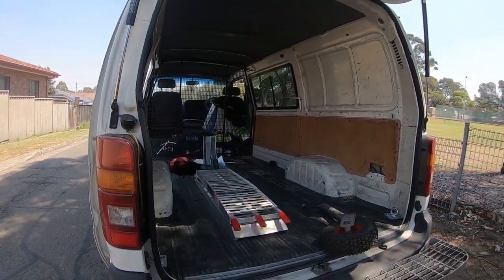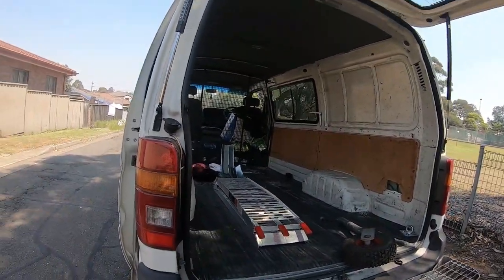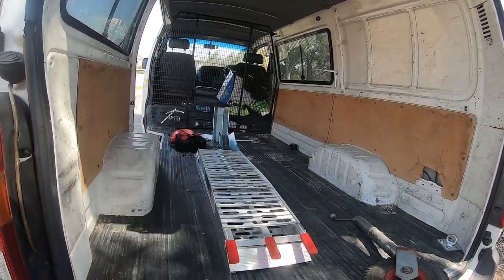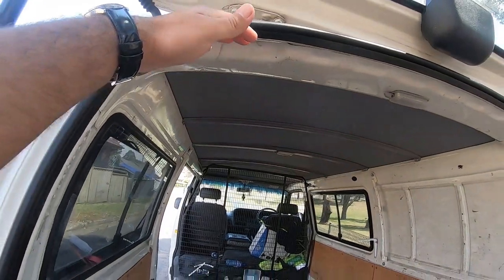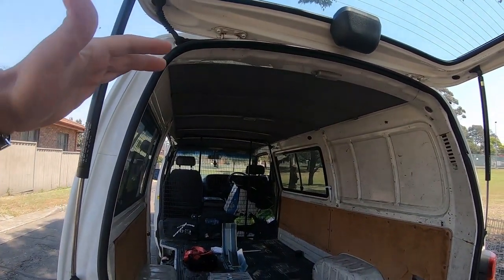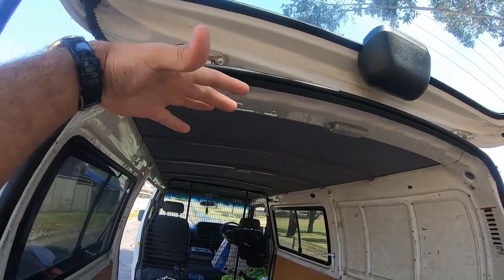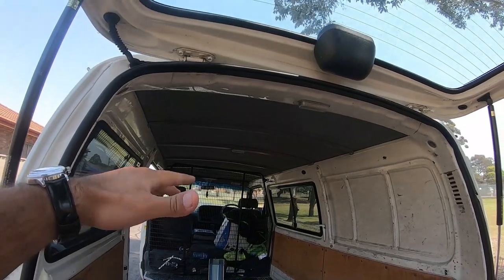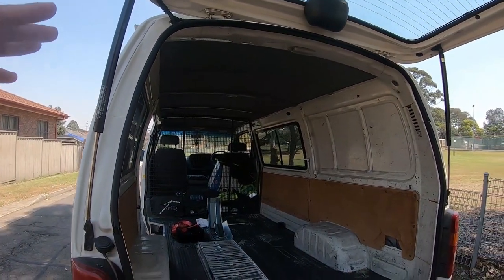One of the downsides to having a van is the height limit. As you guys can see, from here to here — whenever I try to put a dirt bike in, the mirrors touch the roof. So I actually have to take the mirrors off to put the dirt bike in. That's one downside.